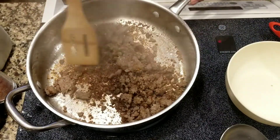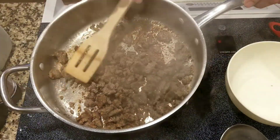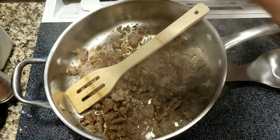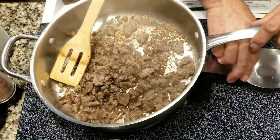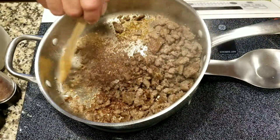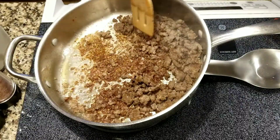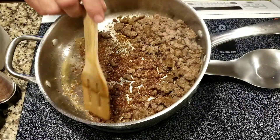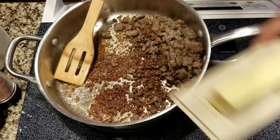The sausage is starting to look like it's getting cooked pretty good. I'm going to tip this pan up using a strand holder to let the sausage grease run to one side of the pan. I'm going to retain that grease for the roux and use it to make the roux with. There's not going to be enough grease, so we'll have to supplement it with some butter.